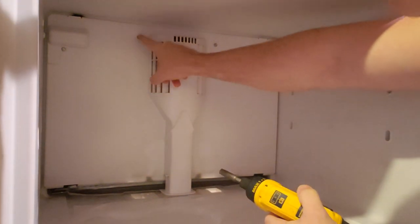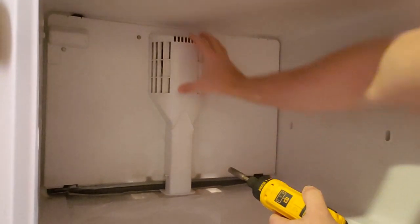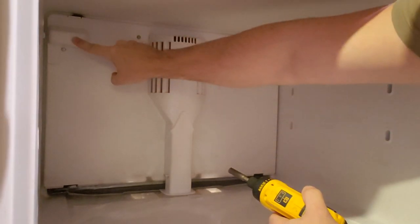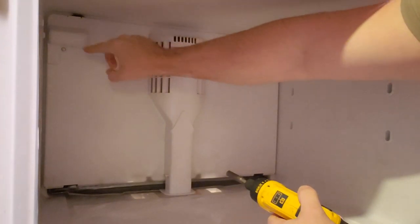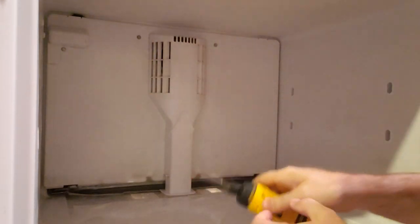Now I'm going to take off that screw, that screw, that screw there. And then this whole cover is going to come off. Behind this cover you'll see there is a connector for your ice maker. I don't know if it's actually out or not on this one, but we'll see when you get in there.